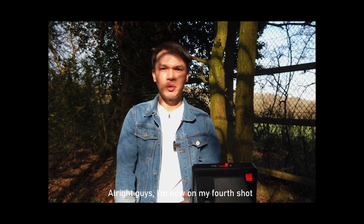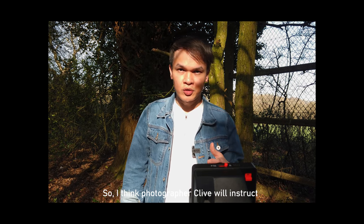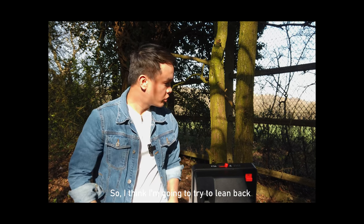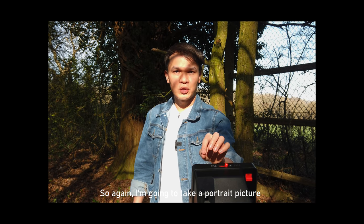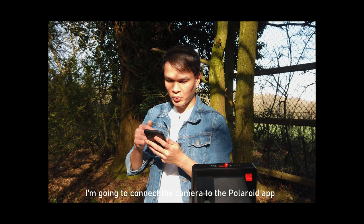Now on my fourth shot — I'm going to pose on this tree. So photographer Clive will instruct the model to do a pose or lean back on the tree. The Polaroid camera is quite close to me, so I'm setting it to portrait mode and connecting it to the Polaroid app.